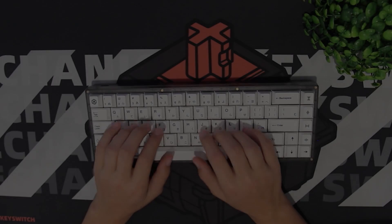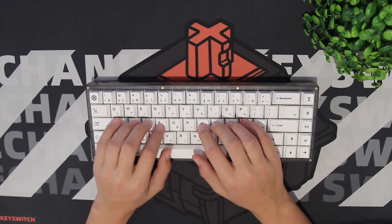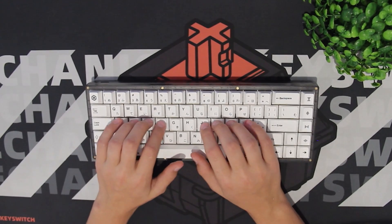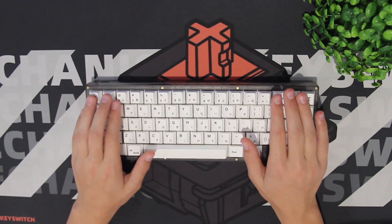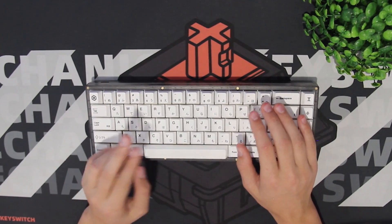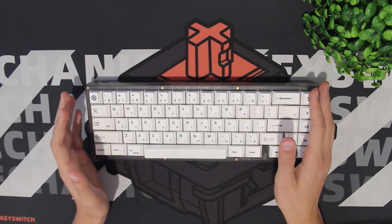As you can hear, the KBD67 Lite is really thocky and deep, which is really what you should be expecting from a plastic board with silicone and case foam. But I really do think that you need to add tape mod and PE foam mod just to give it more characterization, because right now it just sounds like a deep plastic board.